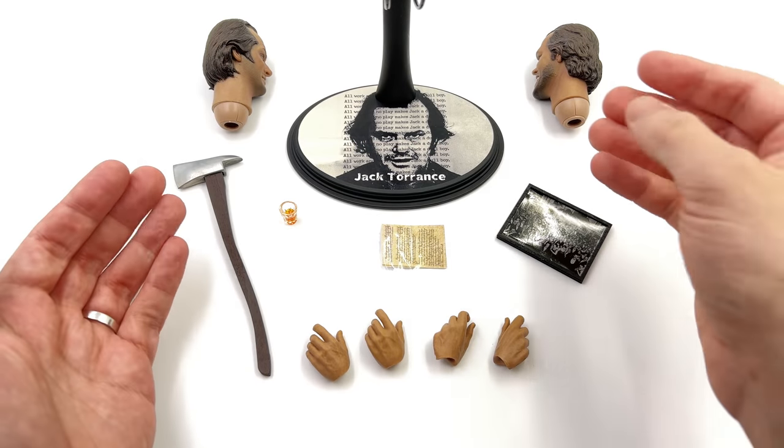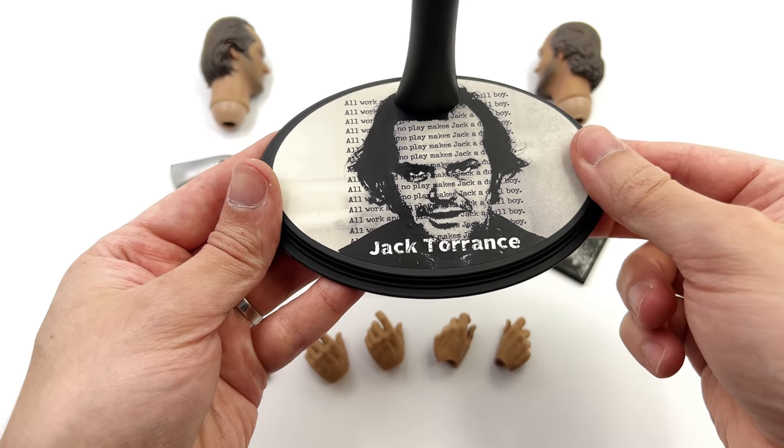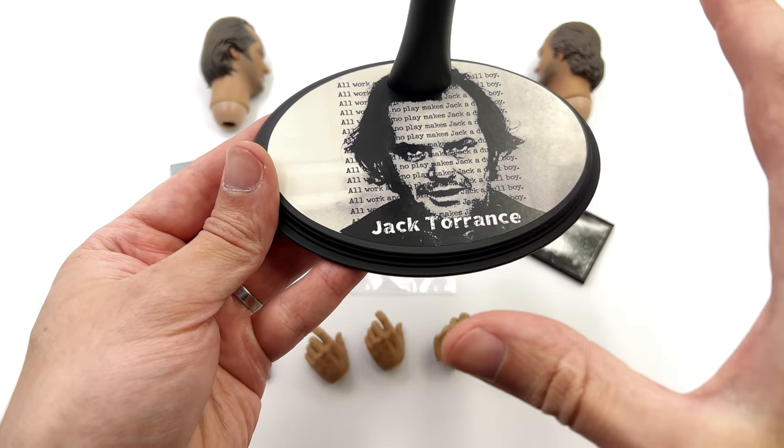Here we have all the parts and pieces. Starting off with the display base first — it's super simple but it gets the job done with minimal fuss.